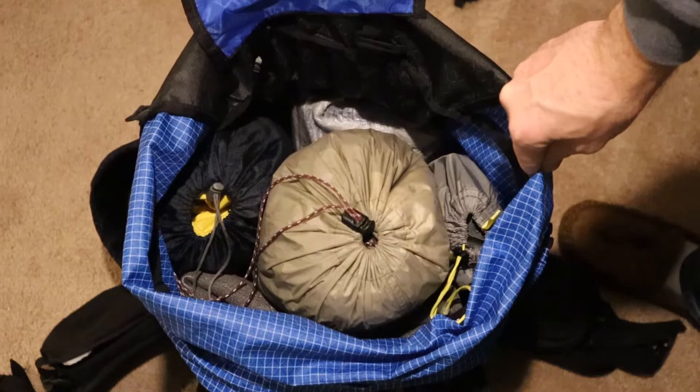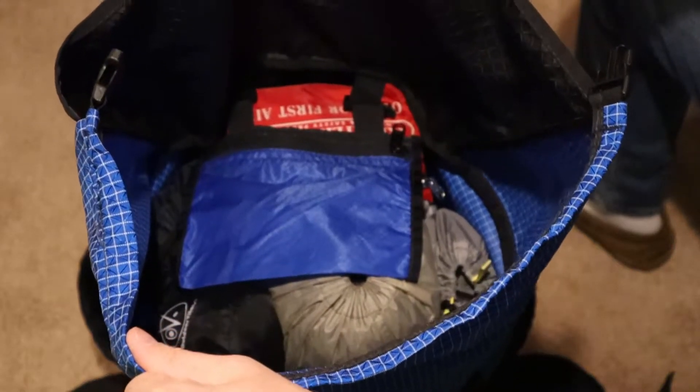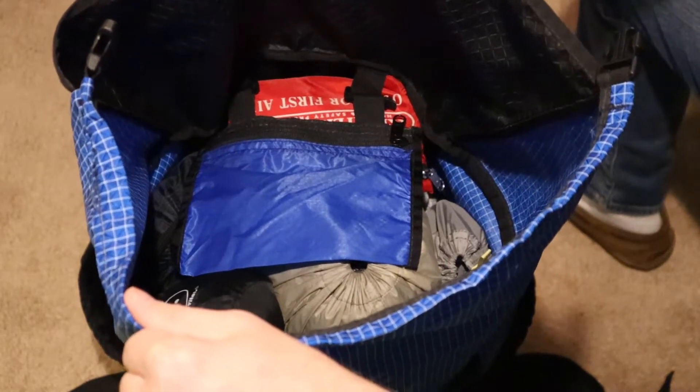Because I have a roll-top pack, I typically stack these vertically in my backpack, and I still have plenty of room to spare for those items on top that I'll need quick access to on the trail.